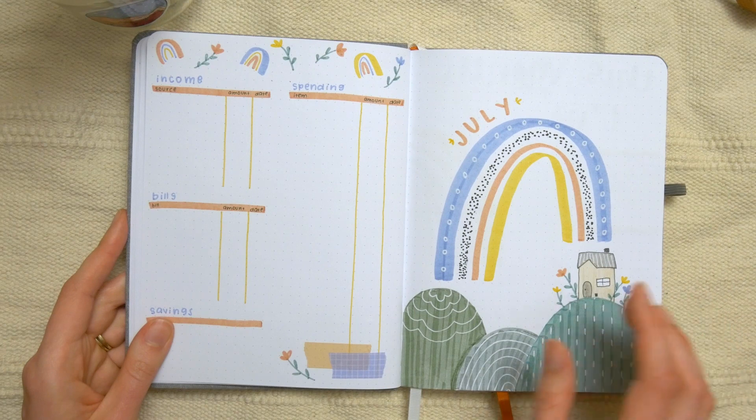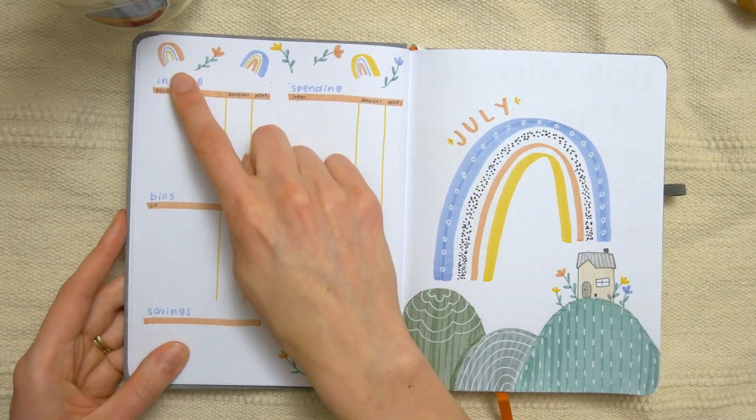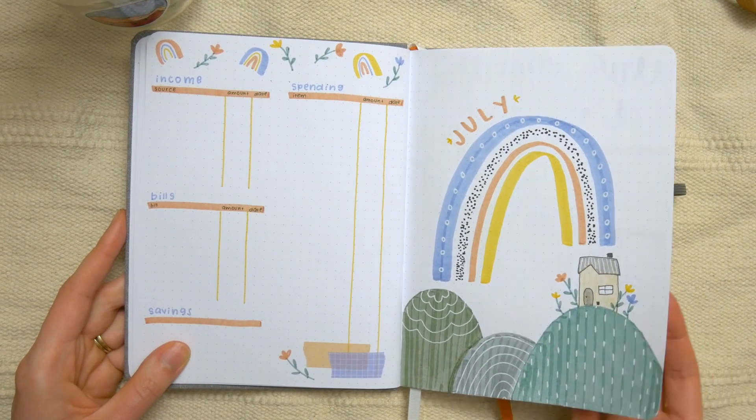We've got a title page for July and then an expense tracker. There's a spot for income where she can write down the source, the amount, and the date, then sections for bills, saving, and spending on that page.